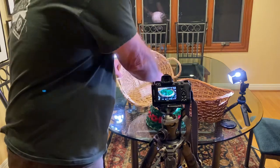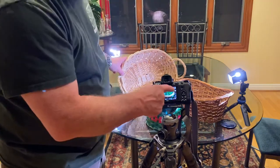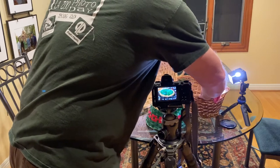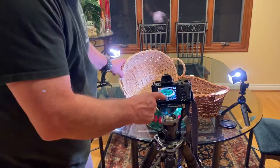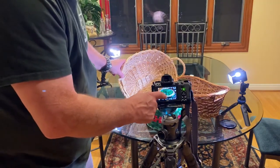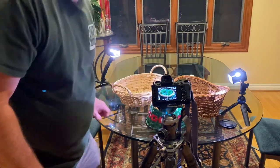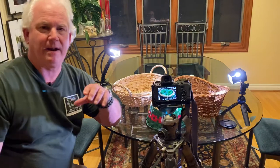So when you're photographing — as you can see, I've got a little bit of shadow here in the foreground. I think that's okay, but I'm also going to move this one back a little bit and see what that does to the image — rounds that out a little bit. When you're photographing like this, you have to think about everything.